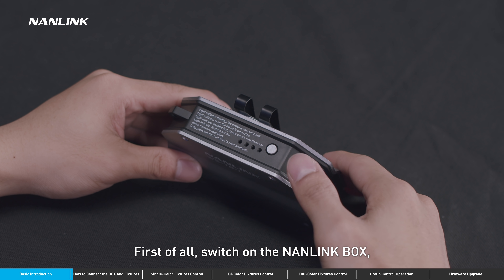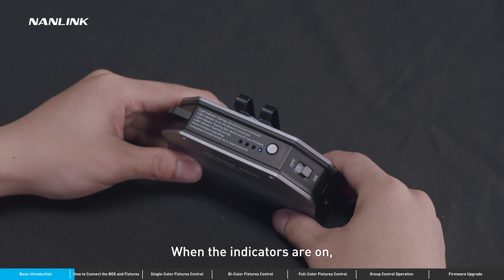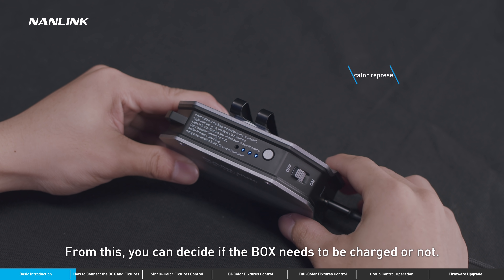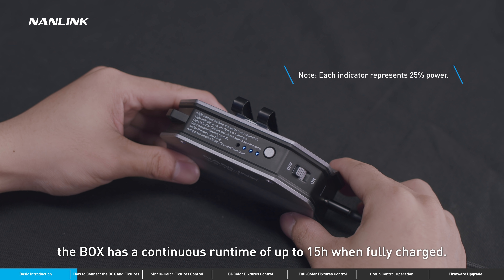First of all, switch on the Nanolink box. You will notice the current battery level is instantly shown when the indicators are on. They will flash in turn to show the box is working. From this, you can decide if the box needs to be charged or not. Under normal circumstances, the box has a continuous runtime of up to 15 hours when fully charged.